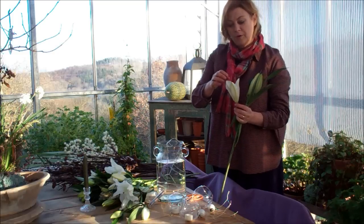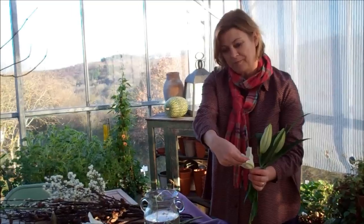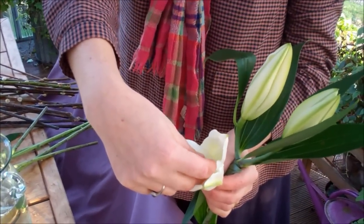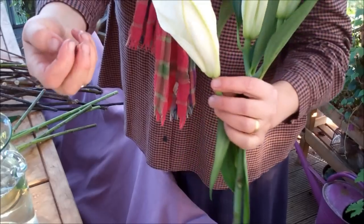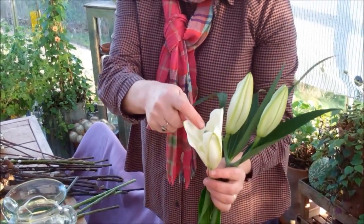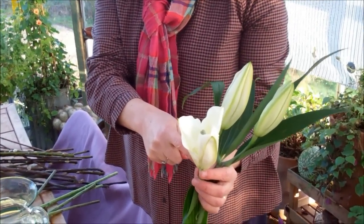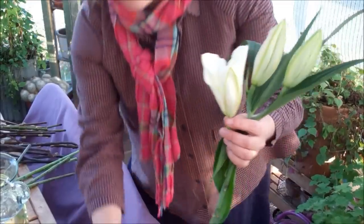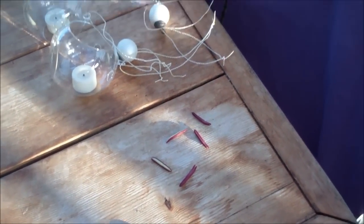I'm going to use this beautiful oriental lily. With oriental lilies, you really want to remove the stamens from the flower — those are the male part of the flower. If they fertilize the female part of the flower, the pollen gets onto the stigma and pollinates it, and then the flower has done its job and dies. So if you remove those before they ripen and drop the pollen on the stigma, you'll make the lily last longer.